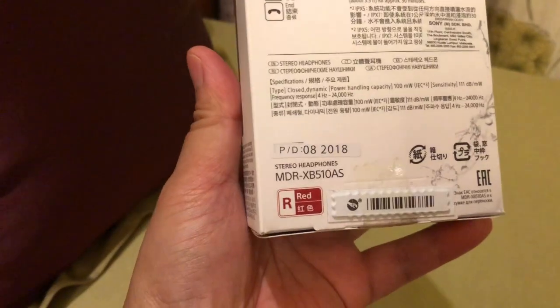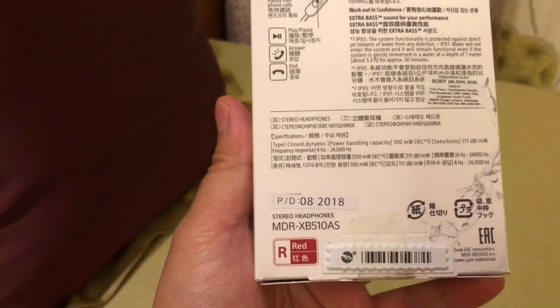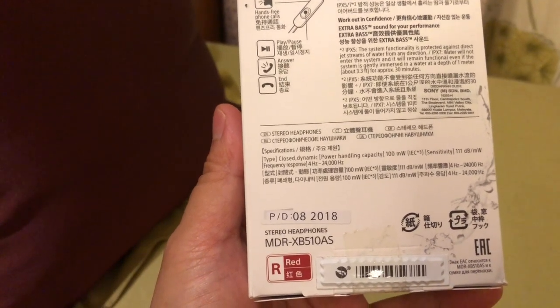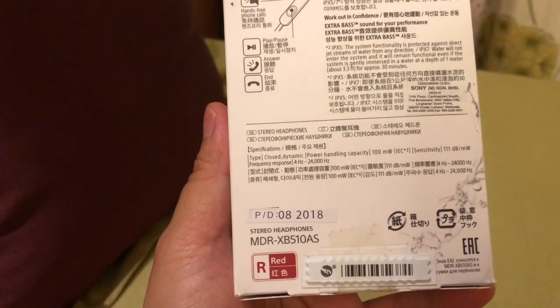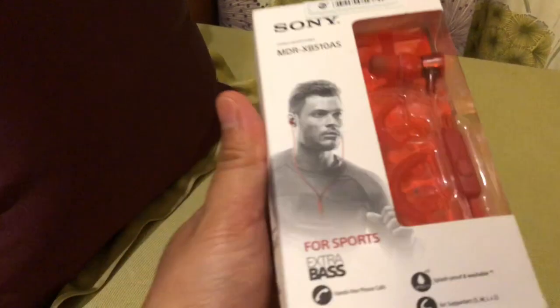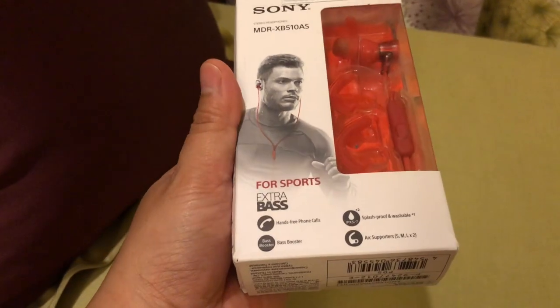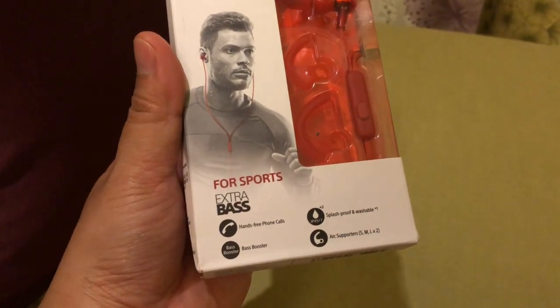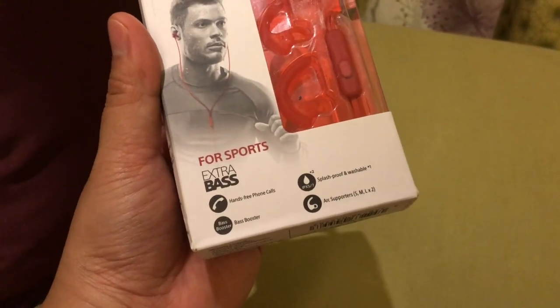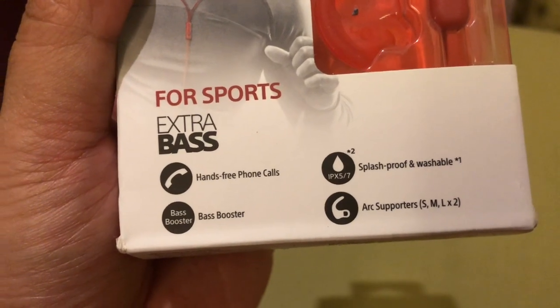Masih dalam keadaan tersegel ya guys. PD-nya itu bulan Agustus tahun 2018. Stereo headphone MDR-XB510AS, warnanya merah. Airphone ini digunakan untuk olahraga guys karena dia tahan air. Dia itu extra bass, bassnya lebih kenceng karena ada bass boosternya. Kemudian splash proof, artinya dia tahan air dalam bentuk cipratan yaitu IPX 5 dan 7.